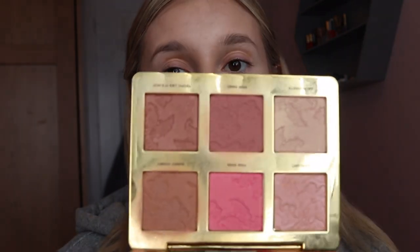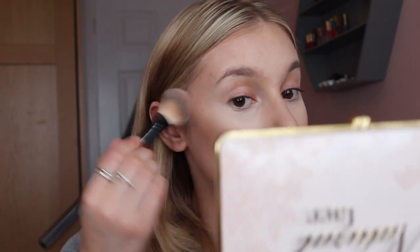Now I'm going in with bronzing and blush using the Too Faced Natural Face Palette. It's beautiful — two bronzers, two blushes, and two highlights. I'm taking a really light brush and using Sunny Honey, the lighter bronzer, to bronze and set that cream contour. Then mixing Sunny Honey with Chop It Like It's Hot, the darker one, on an angled brush to really sharpen up that contour. Now taking a bit of blusher — mixing Pink Wink and Pink Sand together and patting over the cheekbones.